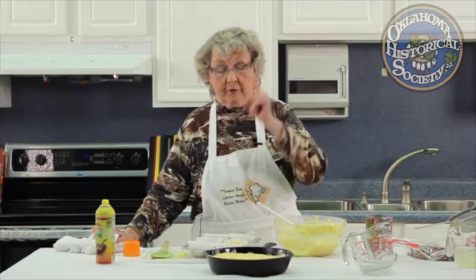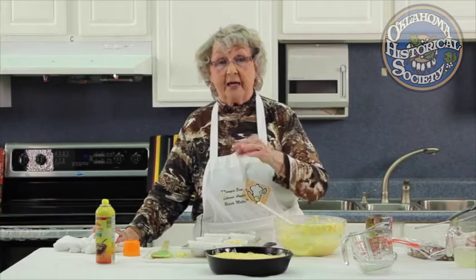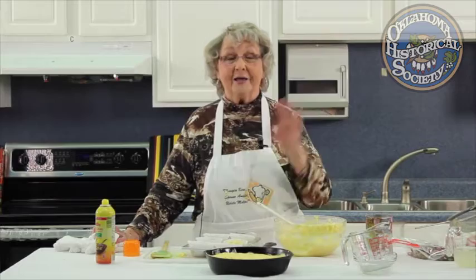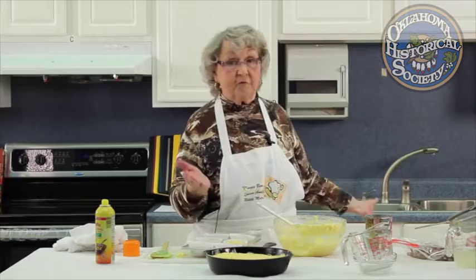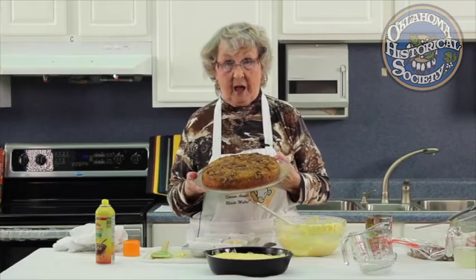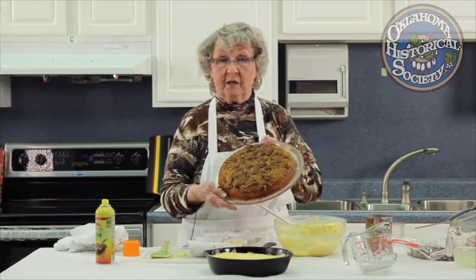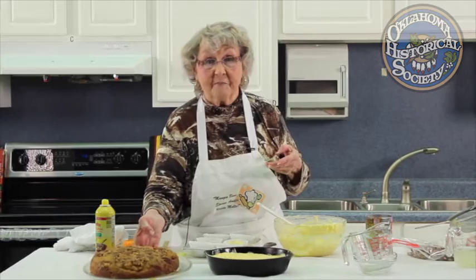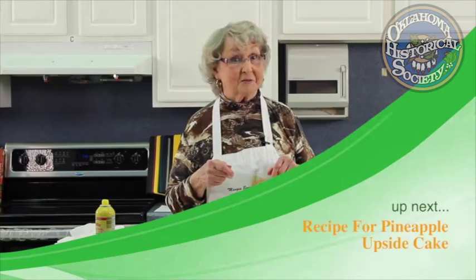To be sure the cake is done, take a sharp knife and put it down into the center — if raw dough comes out on the knife it needs to cook longer. When you pull it out and it's dry, it's done. Then go around the edges and invert it onto a platter. I invert mine into a microwave platter because it's bigger than most plates. And that's the way it looks — isn't that pretty! The next time I do an Old Tiny Cooking segment we'll be doing pinto beans and cornbread, and of course I'll be using iron skillets. See ya!